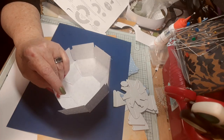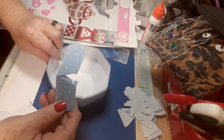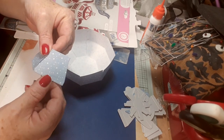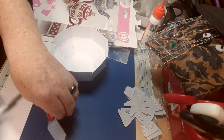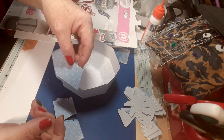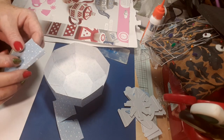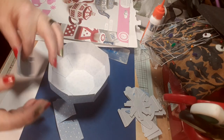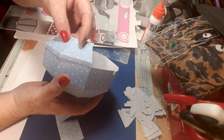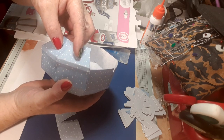I'll just continue with this and I'll be back. So you've got these four pieces that glue together like that, and then you've got to give them a wee bend because they glue on here. Done like that, so just glue them on all the way around. I've got four of them.